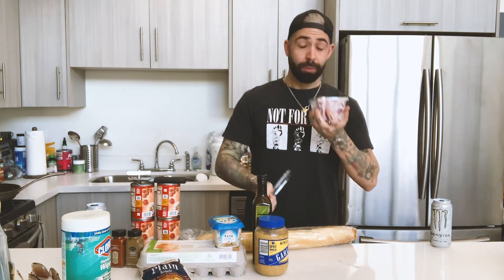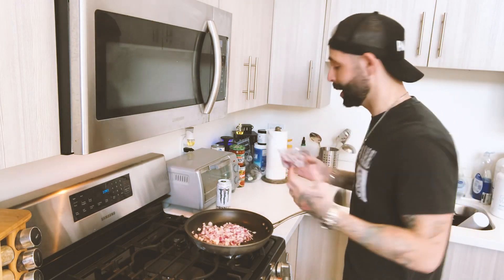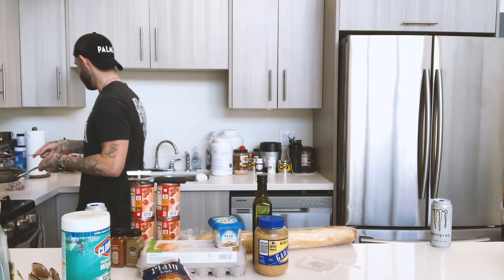Then you want to grab the onions. Open it and throw them in there. It probably won't turn out awesome, but we're going to do our best. Let that go. I'm going to be honest with you — I think I did too many onions.